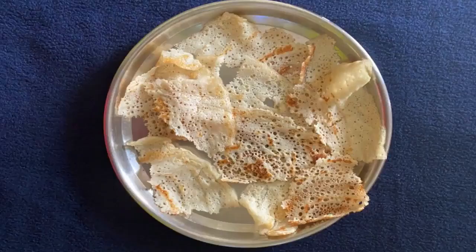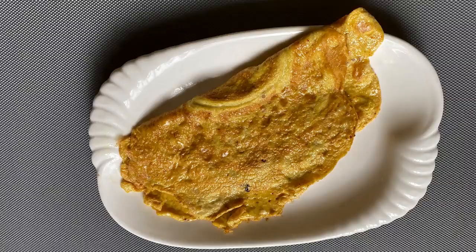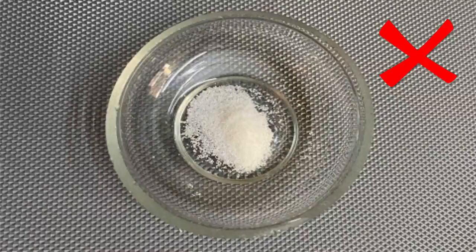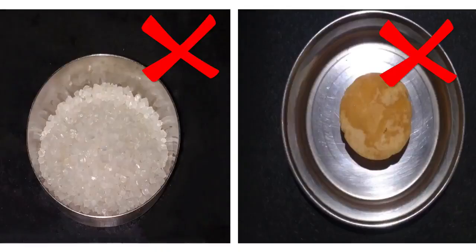Pancake pieces, omelette, idli, and vegetable cutlets are other examples. Do not add salt in any of the baby's food until they turn one. Sugar and jaggery should not be added until the baby turns two.